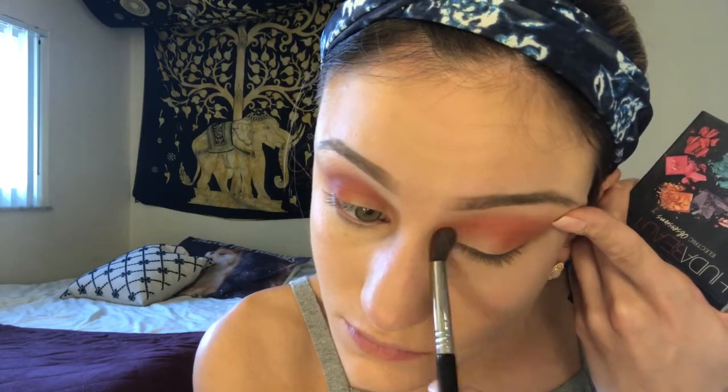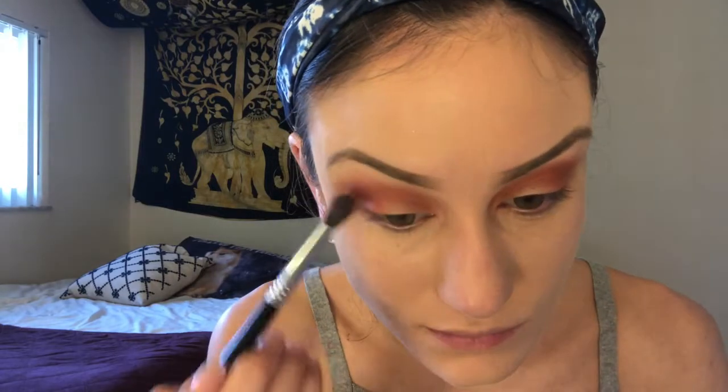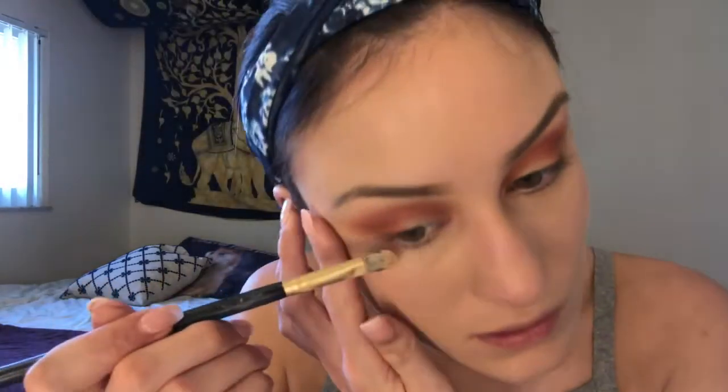When I'm done blending my transition color, I'm picking up the shade Ragarail Guard from the Modern Renaissance palette and adding that on the outer corners of my eyes to deepen up the orange look. Then I pick up my Huda Beauty Electric Obsessions palette, dipping into the Electric Orange and adding that on top of the other oranges on my lid. I blend with a clean blending brush, then use a concealer brush to clean up the edges and a sigma brush to diffuse the outer corners.